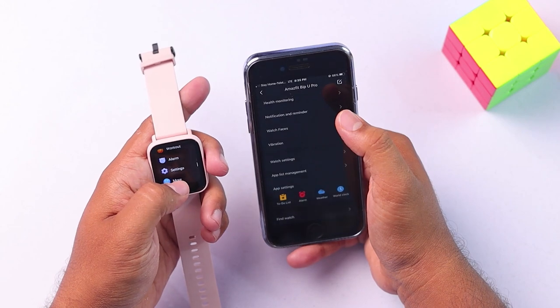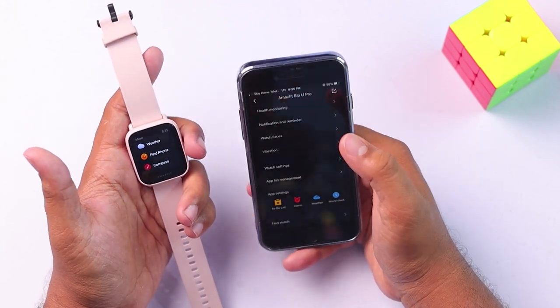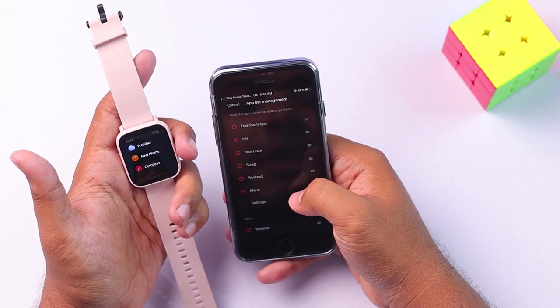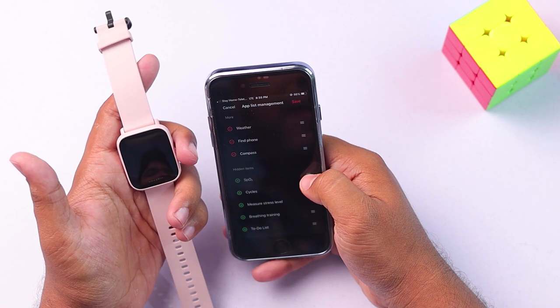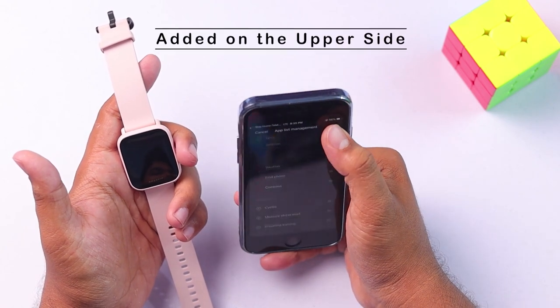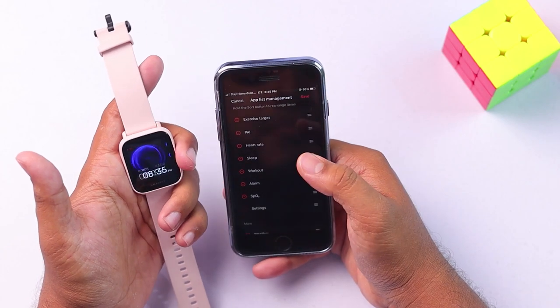Now if you go to the 'more' option, you'll only find those three apps inside. So that's how you can remove apps. And if you want to add an app — let's say we want to add SPO2 — if you add it on the upper side, then it will appear in your main app menu.